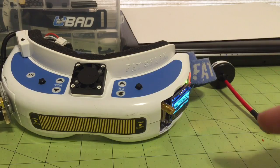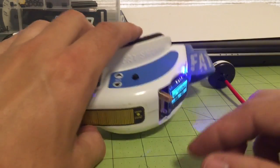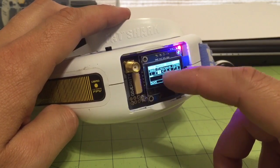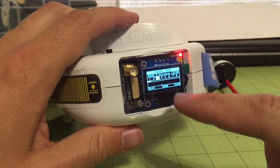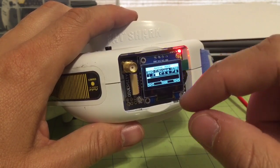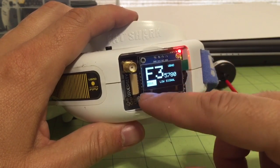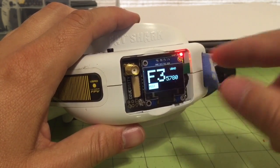Later we'll offer a license plate accessory — it's an OLED that you can plug in. That license plate is going to show you the same information that comes on the screen saver for the module. The OLED will be the same size as the remote control OLED and will show your channel, for example F3 and 5780, and your call sign. It won't show RSSI since that doesn't really matter on the video transmitter side, but that information will be shown on the OLED.